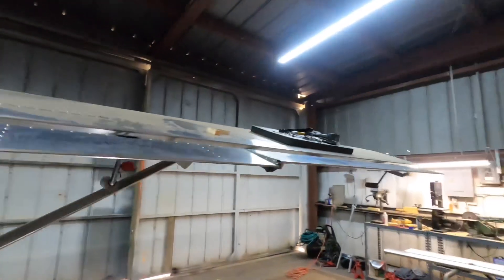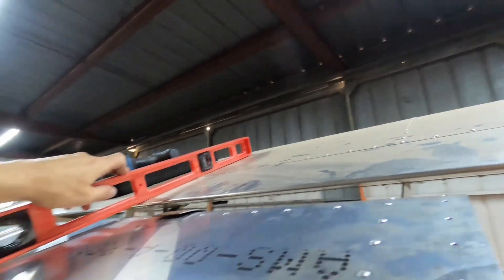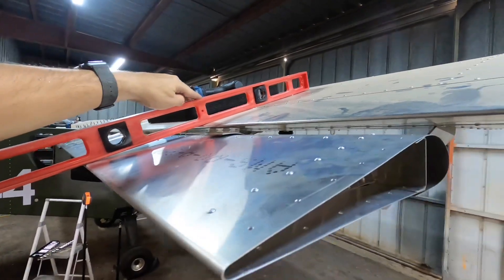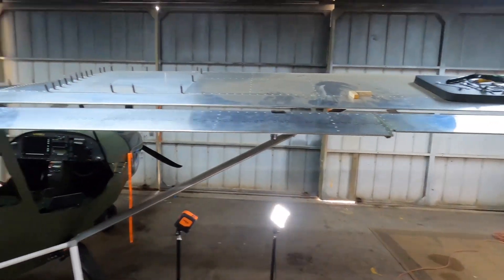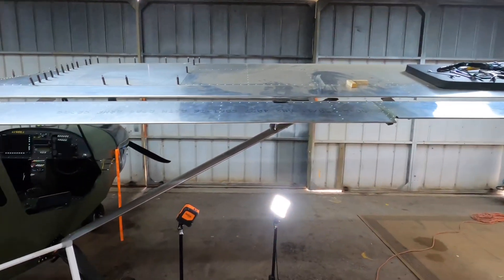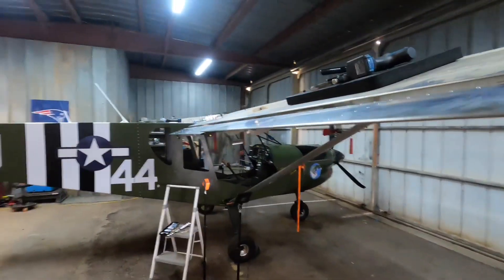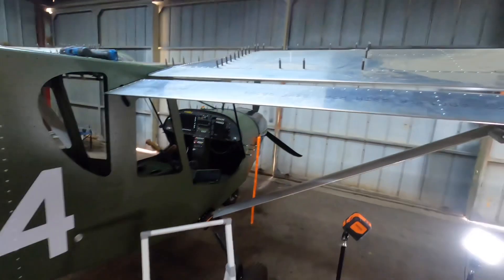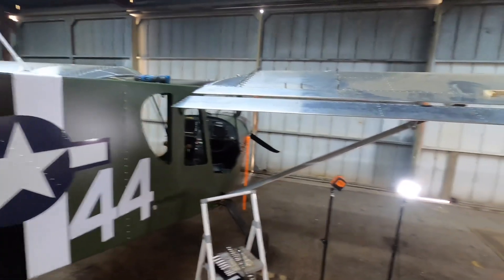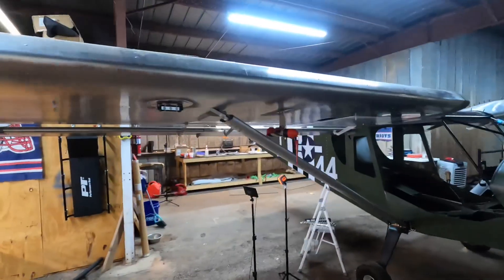Let me get my straight edge and we'll see roughly where we are. So if we put our straight edge there, that should be straight and level on the flapperon right there. What we'll end up doing is we'll have about one degree of up when I have my flaps fully retracted, so we have a little bit of reflex. But we're going to worry about that on a later date. First things first, we're going to get these all situated per the book, and once they're situated per the book, then we can start playing around with adjustments.